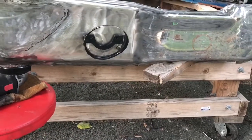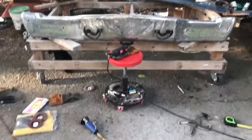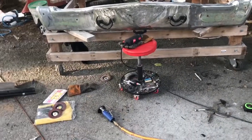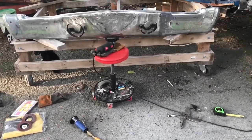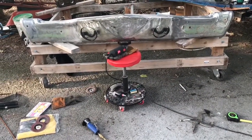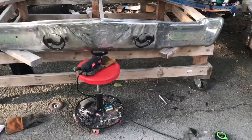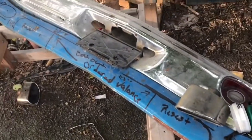Basically I'm gonna cut a hole, push them in, and French them in — weld them all in. I'm gonna do both sides. But I'm not gonna do that until I get my Chevelle back. Once I get it back, I'll go ahead and mock everything up so I know where I'm cutting and where I'm placing them in comparison to the regular lights that are gonna be on the Chevelle.